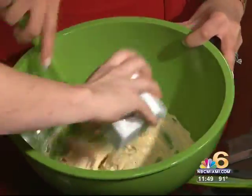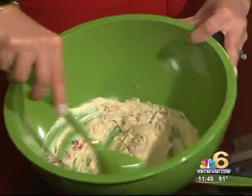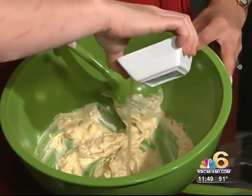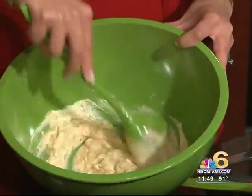Two tablespoons red onion — that's good for the kids. Kids, eat your veggies; sneak it in that way. About a tablespoon of lemon juice. So far this smells really yummy.